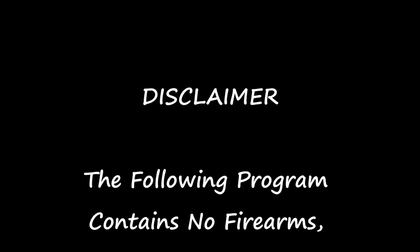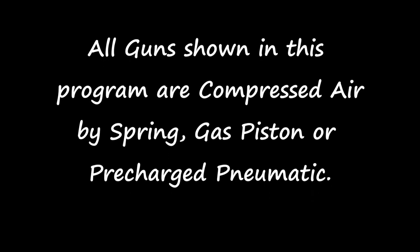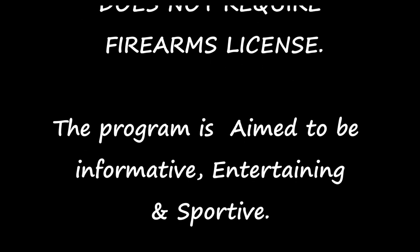The following program contains no firearms, no scenes of hunting, no violence and no cruelty to animals. We do not promote hunting. All guns shown in this program are compressed air by spring, gas piston or PCP and do not require a firearms license. The program is aimed to be informative, entertaining and sportive.